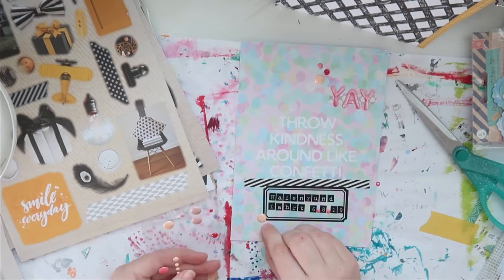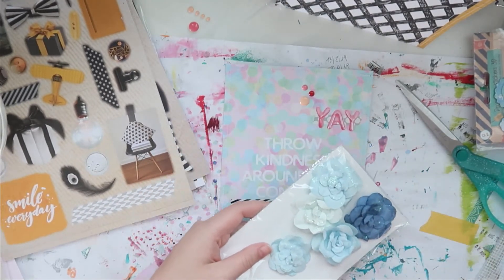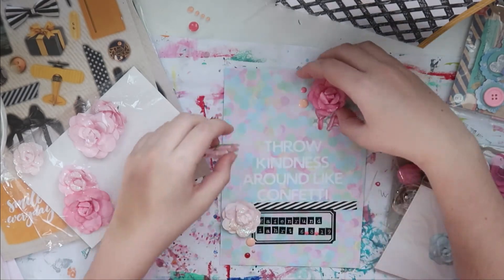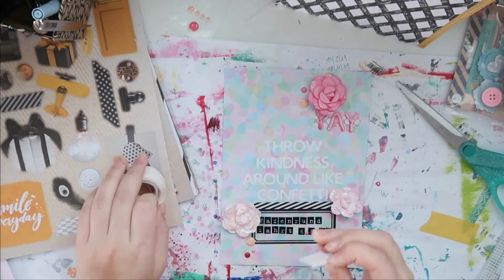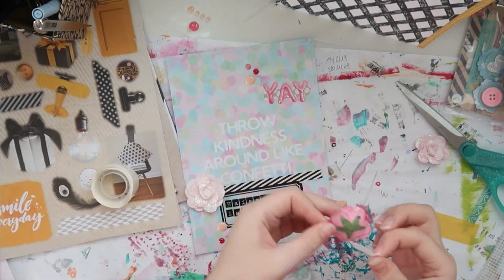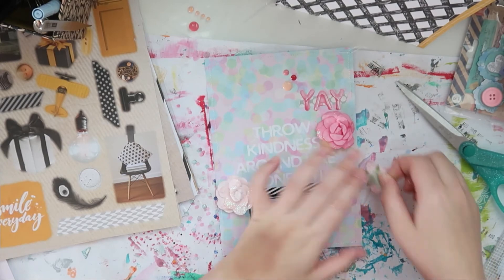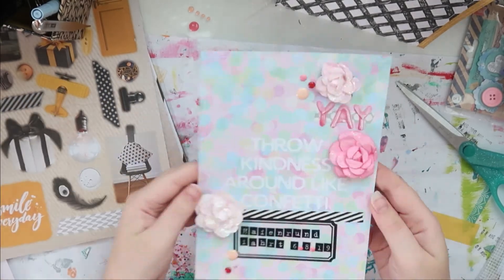Sprinkling around some more enamel dots, and then I will move on to my chunky stuff — I'm gonna use some glitter flowers. There was glitter everywhere in the making of this video. I used glue dots — they're quite big but I do like them. Sorry if you can hear the beeping in the background. I don't care about dimension immediately; this mini album is gonna be a big one and I knew that going in. I always have a lot of dimension in making mini albums. Anyway, that is my title page done.